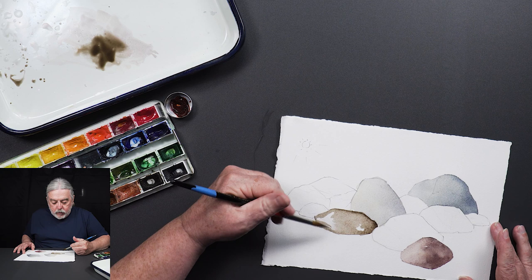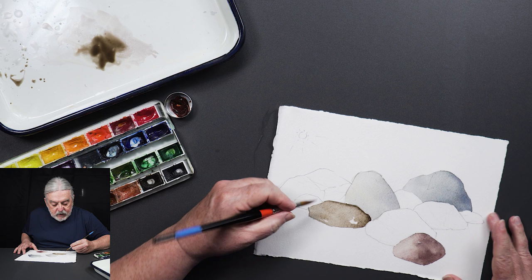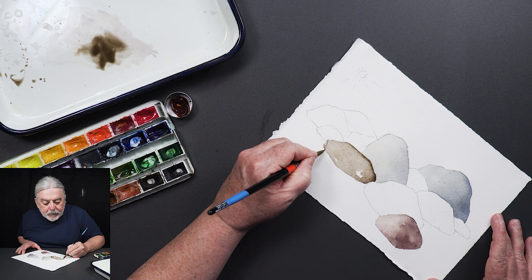There are such things as pretty rocks too — like pink granites. Your rocks don't all have to look grim and dark and foreboding.